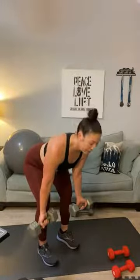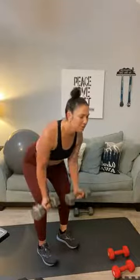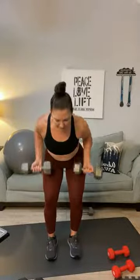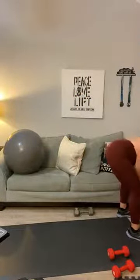Flatten down to a flat back. One, two, three, four, five, six, seven, eight, nine — can we get to fifteen? Ten, pull, eleven, twelve, thirteen, fourteen, and one — then stand it back up. Set those down — we are done with the heavy weights.